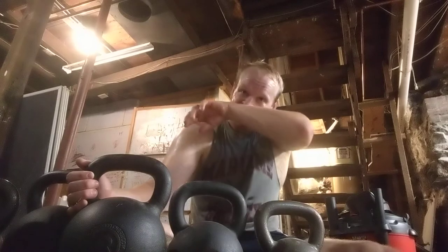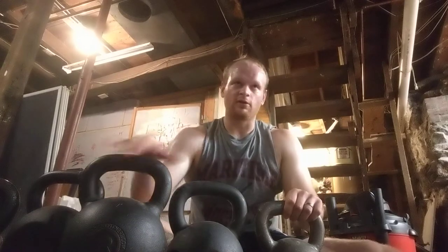I started kettlebelling about five to six years ago when I was on deployment. Before that, I was just really into traditional weightlifting — the big three: deadlift, bench press, squat. That was what I was really into. And just like everyone else, I thought that black cannonball sitting in the corner was just a doorstop.